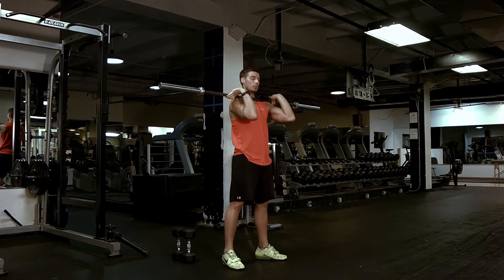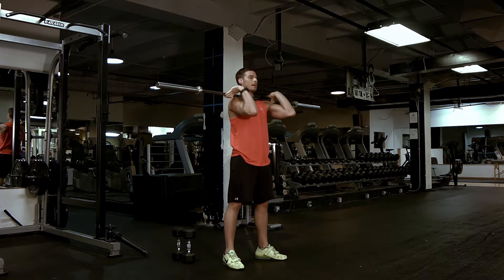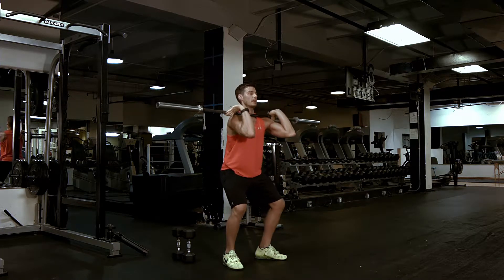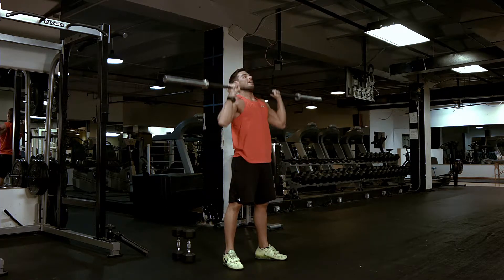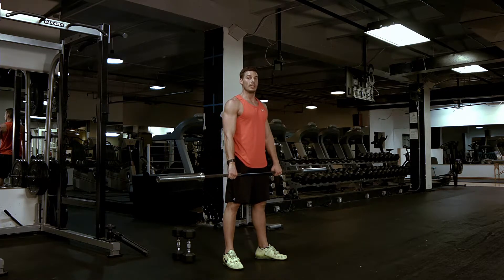Common mistakes: when people don't have proper mobility, they tend to sit right here or they tend to bend forward. If you don't have that range of motion, don't go all the way down. Just come down to about 90 degrees — you want to keep your chest tall. Come down to about right here, breathe out, and press up overhead.